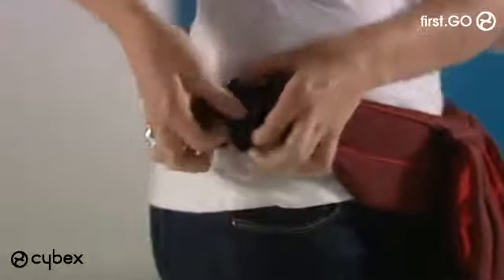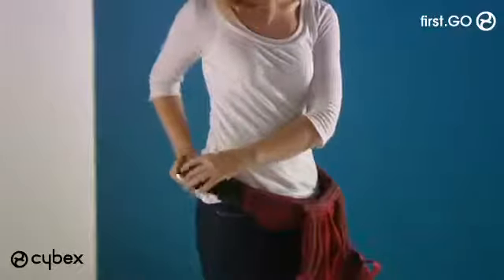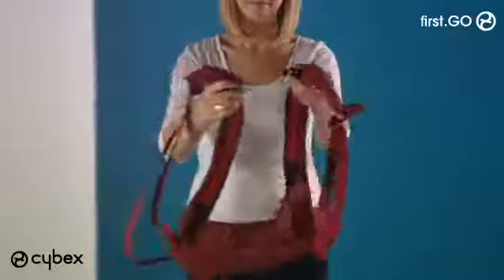Start by fastening the buckle around your waist, placing the strap through the elastic loop and clipping it in place. Secure the loose end through the loop. Lift the carrier up towards your chest and place your arms through the shoulder straps, fastening the buckle at the top of your back.